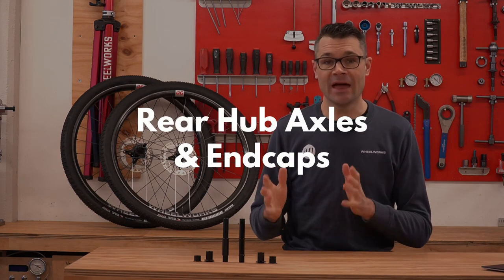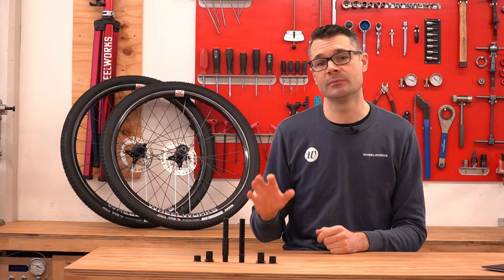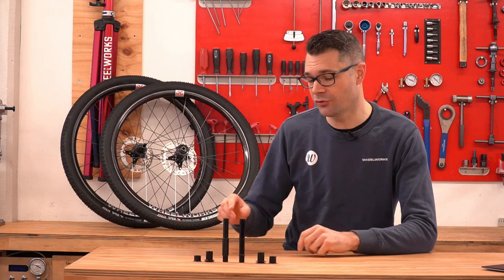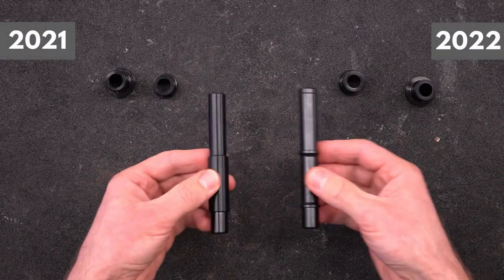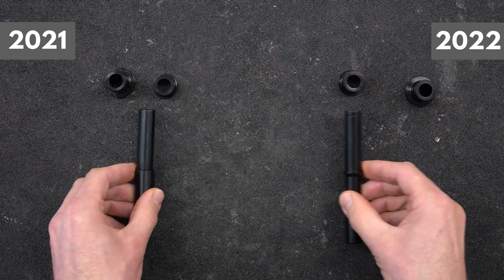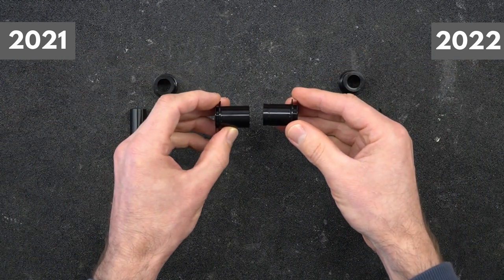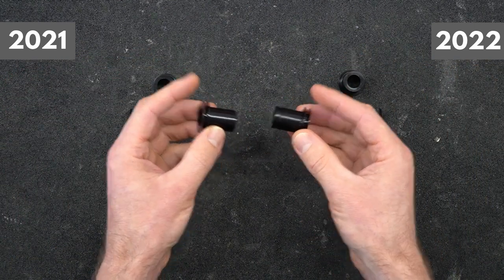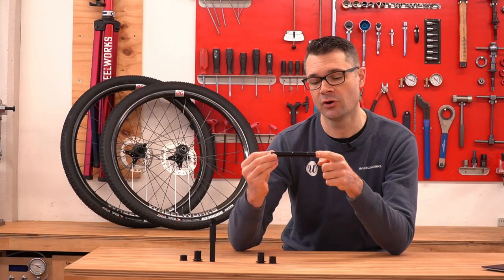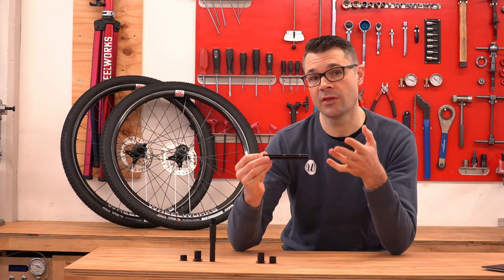Rear hub axles and end caps. This actually came as a big surprise to me that they've made a significant axle improvement and sort of hidden it away without a lot of talking about it. If you've worked on the 350 hubs, you'll be really familiar with the old axles — they're a constant diameter — and the old end caps, again constant diameter, and they can be really tricky to pull off the hubs with your fingers. For 2022, we've got these new lightened axles, and you can see the extra machining that's gone into the middle here. This comes at a significant cost to DT Swiss, so it is interesting to see that they've done this.